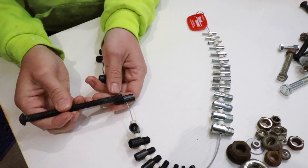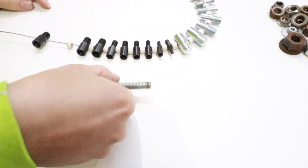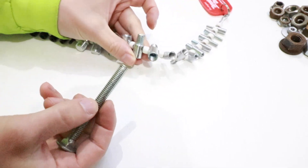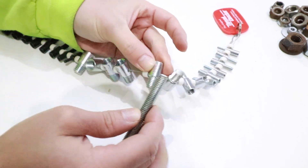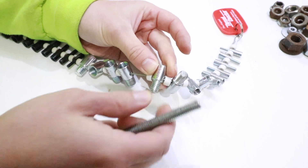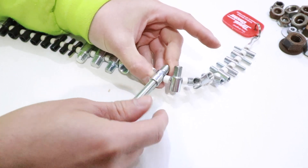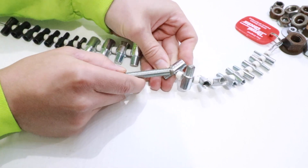I've confirmed this is an M10 by 1.5 bolt. Let's do another — a carriage bolt I haven't pre-measured. Starting with the SAE side, I look for a matching diameter, align the threads to see if they jive — they do — and it reads 3/8, 16-pitch. Threading it in confirms it very smoothly. So this carriage bolt is a 3/8, 16-pitch bolt.